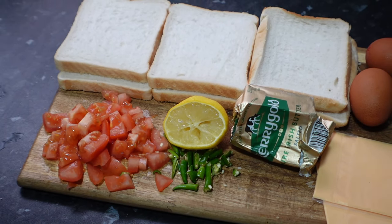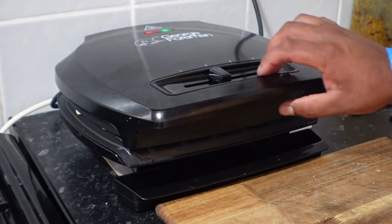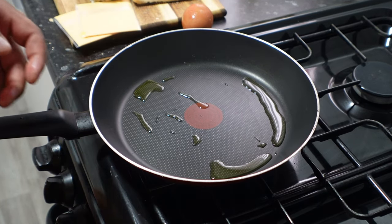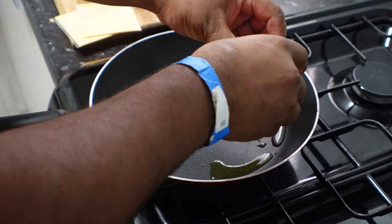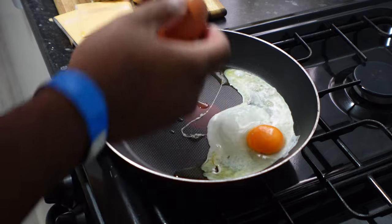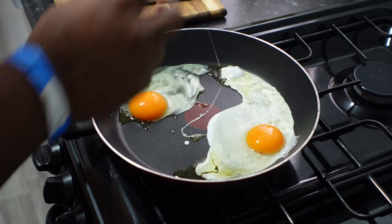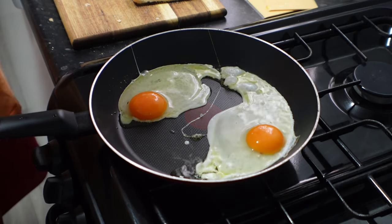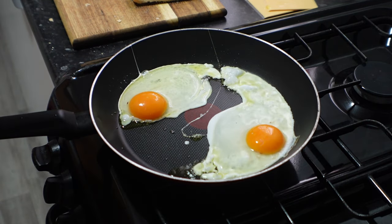I'm gonna be toasting the bread under a George Foreman grill. Otherwise, what you can do is butter the bread and just toast it in a frying pan — it gives you the same flavors. What we need to do is cook the eggs on the frying pan, and once the eggs are cooked through, we need to make the special ingredient: the tomatoes and chilli topped up with some salt, some pepper, and some tandoori masala.